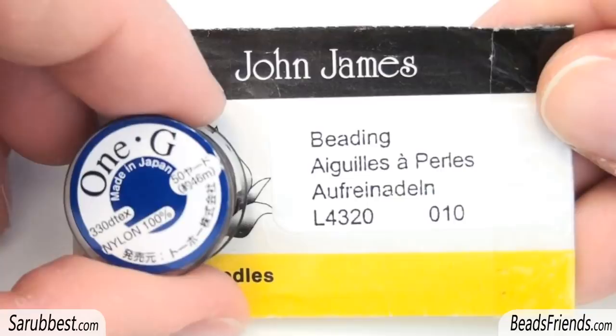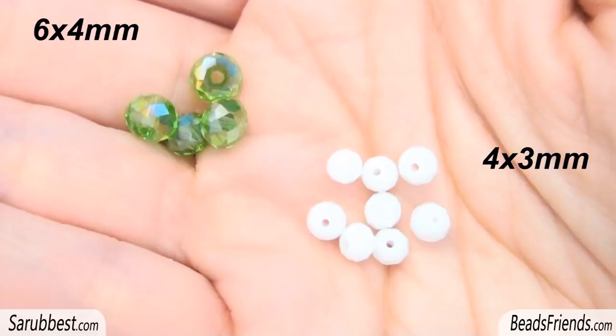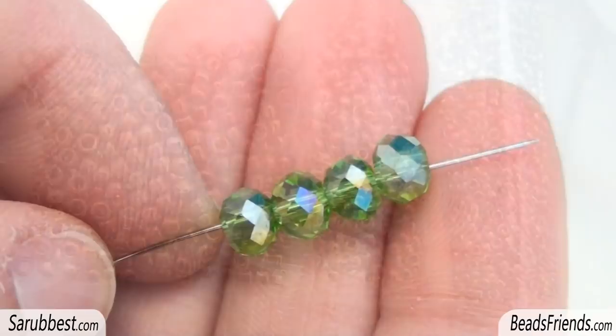To create this beadwork you will need a thread — choose your favorite one — and some needles, size 10 needles. Then you will need two different sizes of donut crystals. Then you will need one color of beads in three different sizes: size 8, size 11, and size 15.